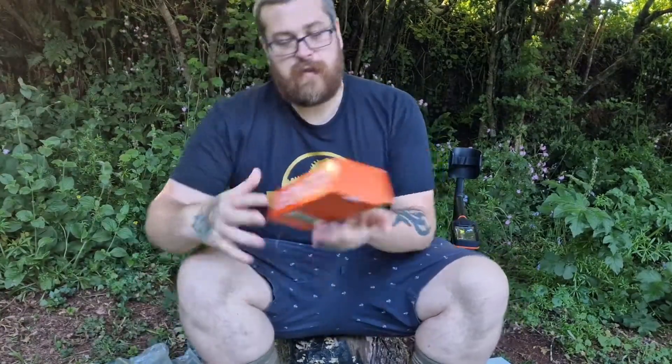Hello there beautiful people. I'm going to do my unboxing of the X-Pointer. I thought I was getting the X-Pointer Pro, but apparently not.